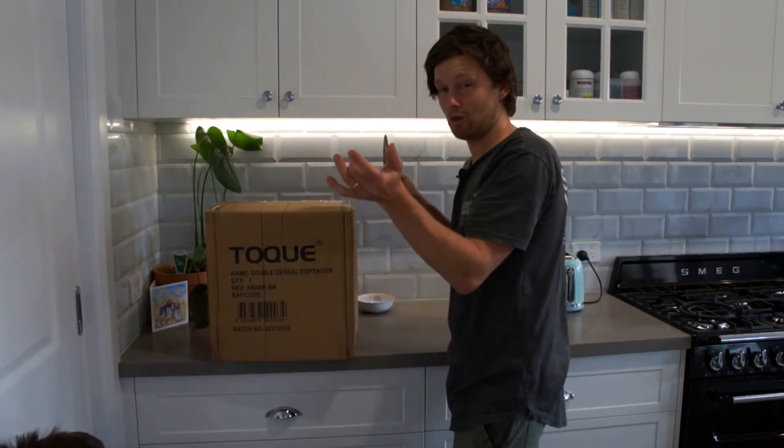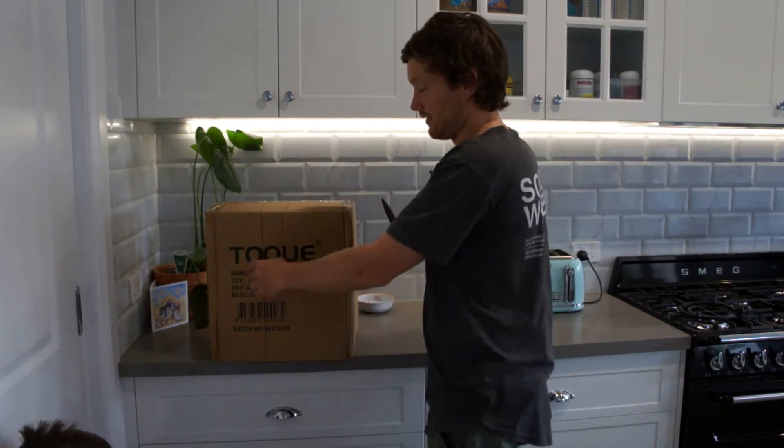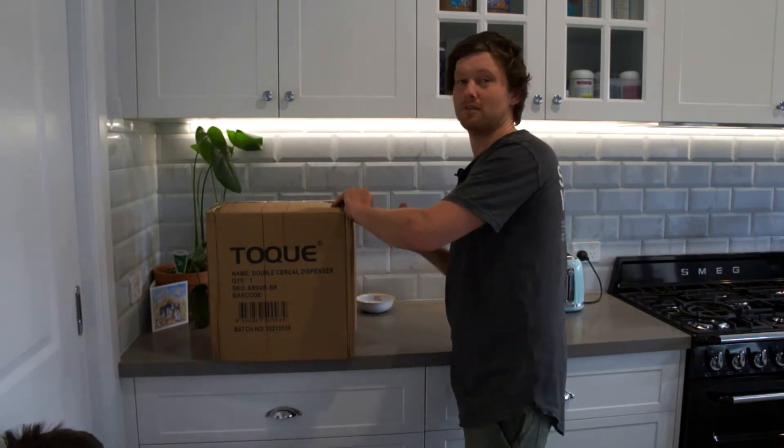This is the Torque — or Toque — serial dispenser from Amazon. It's about $38.